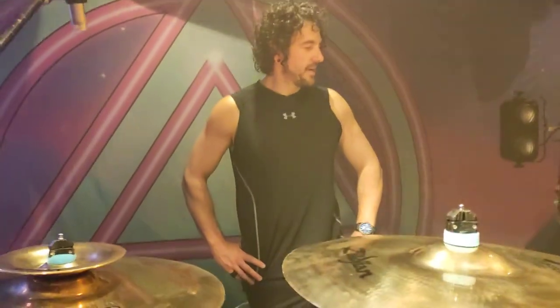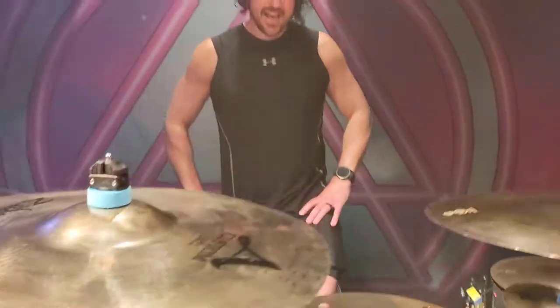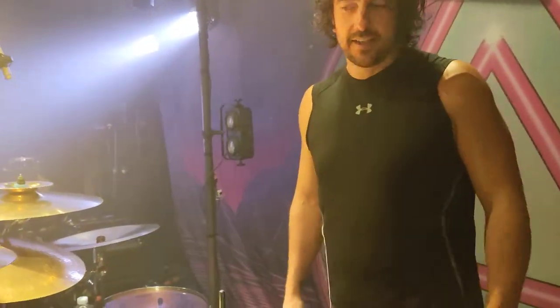G'day dudes, Russ from 12th Ninja here. I'm just going to talk about these beautiful, delicious Zildjian cymbals. I've been playing Zildjian my whole life, and so I was stoked when I got the endorsement all those years ago. It was like a dream come true.